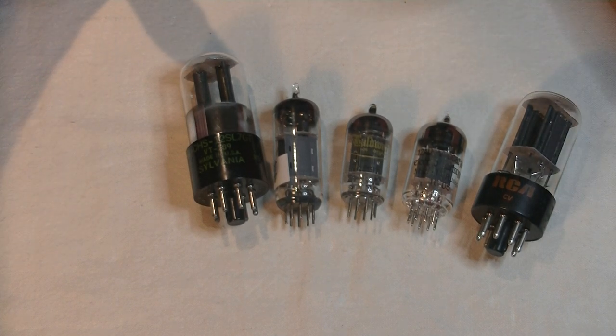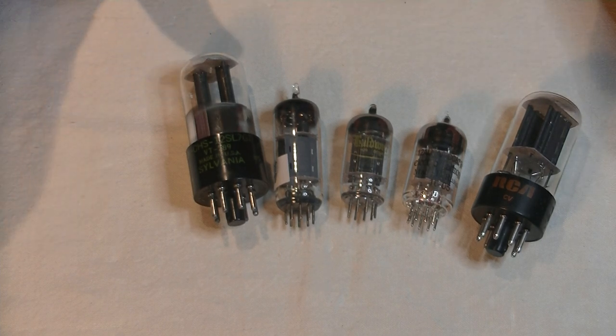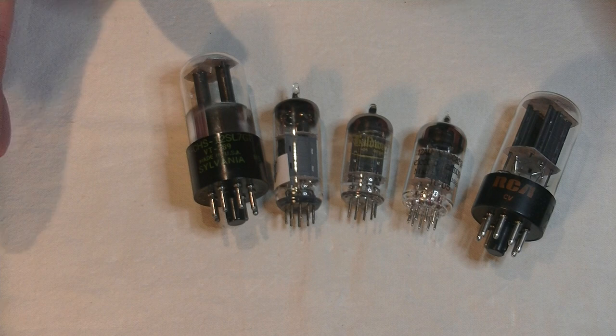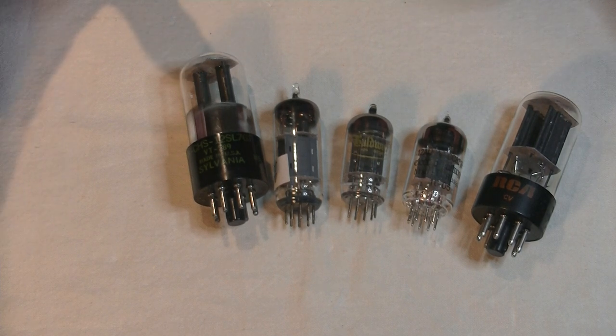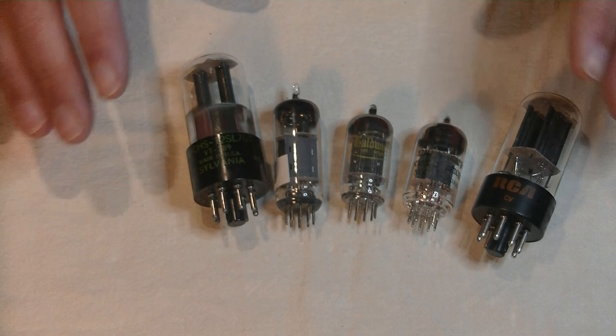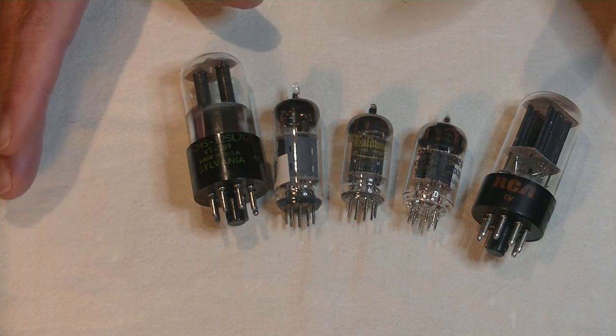So you're on a tight budget, and you've been enjoying your Chinese-made tube amp, but something is bothering you. It sounded great at first, but now the sound has some problems. Maybe the bass is a bit thin, or the mid-range sounds dry and lifeless, or the top end lacks detail. And you've just checked out the vintage tubes that everyone is raving about for your amp, and they are expensive.